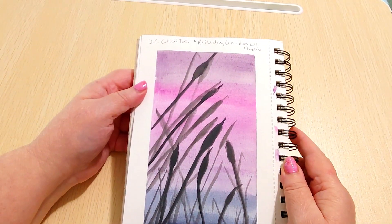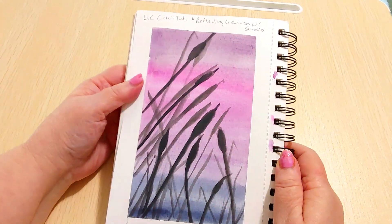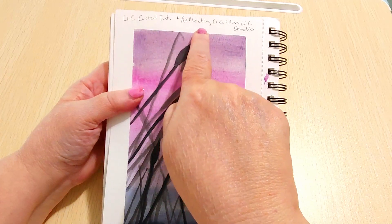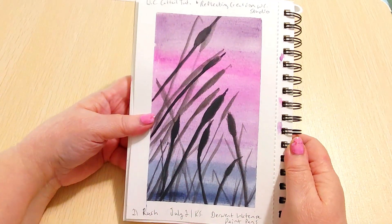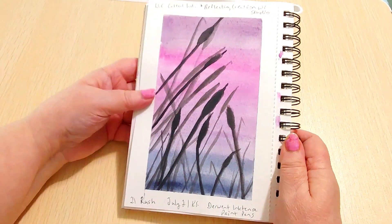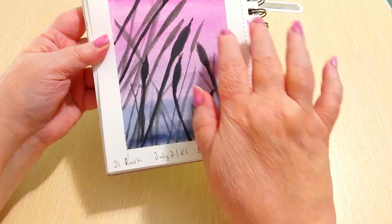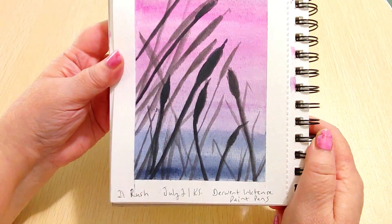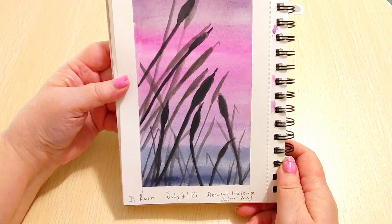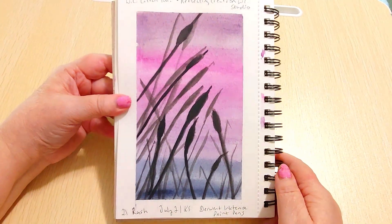For Day 2 the prompt was 'Rush,' so I thought of bulrushes — aka cattails. I found a tutorial called 'Watercolor Cattails' by Reflecting Creation Watercolor Studio. It was my first time trying a tutorial by that person and it was very good. I watched the tutorial, then looked at the final picture and drew something similar but not exact. I changed the colors — in the tutorial it was more orange in the middle but I wanted purple and pink with blue at the bottom. I used Derwent Inktense paint pans for most of it with a little Graphitint at the top.